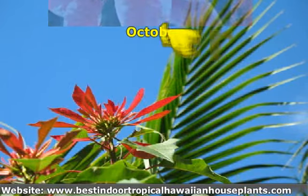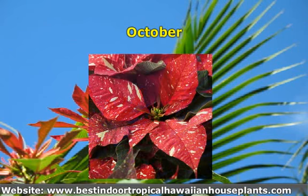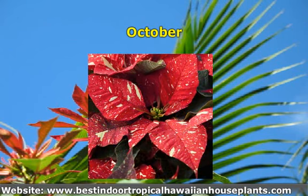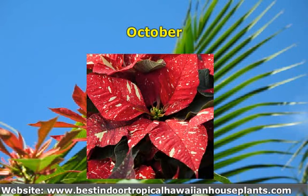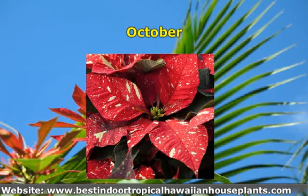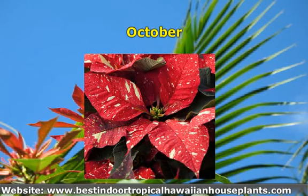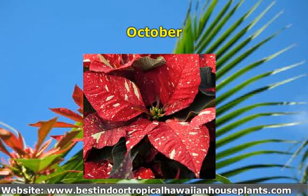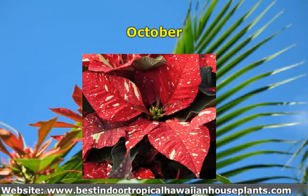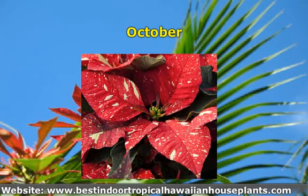October: your poinsettia needs short days. In order to set buds, you have to provide it with 12 hours of total darkness starting the first day of October. Give the plant darkness from 5 pm to 8 am every day during this period. Without these additional hours of darkness, poinsettias won't set buds and the leaves remain green. Place a box or black plastic bag over the poinsettia plant, making sure no light reaches the plant. During daytime, move the plant to a sunny window and continue to fertilize, mist, and water.